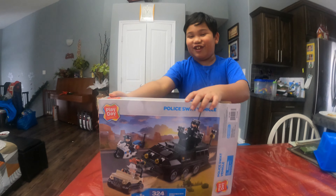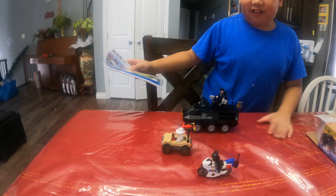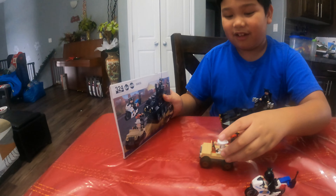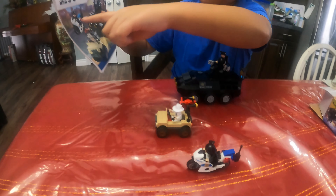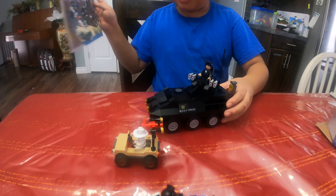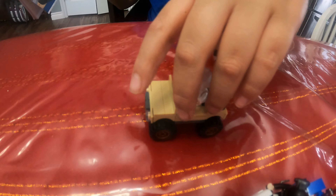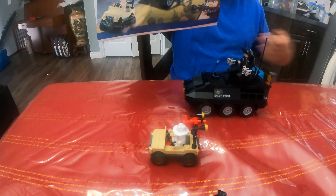I'll reveal it now — ta-da! Over here we have this bad guy from the picture, though I just made my own. And there's the police guy from the motorcycle. Here's the guy that is on the SWAT — he's about to fire. And this guy over here is about to throw a grenade, but it's a little bit different.